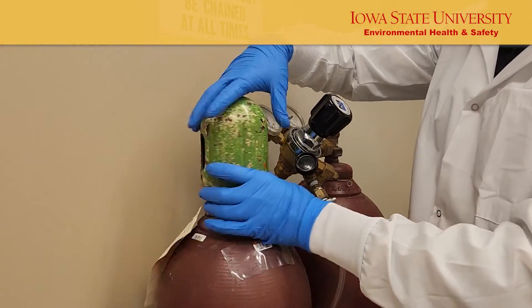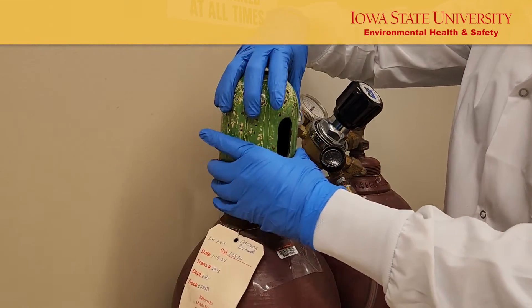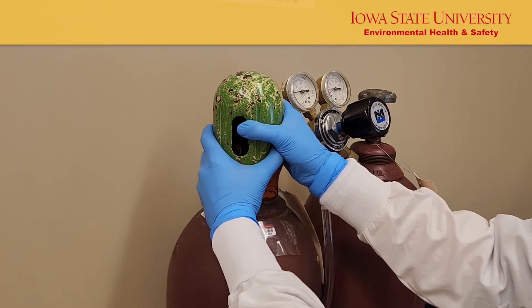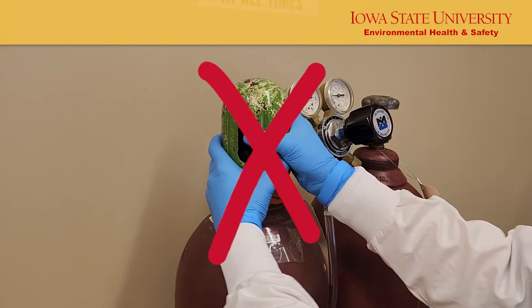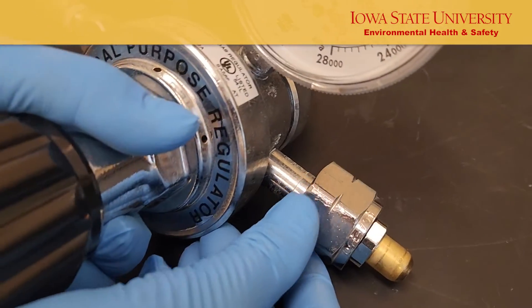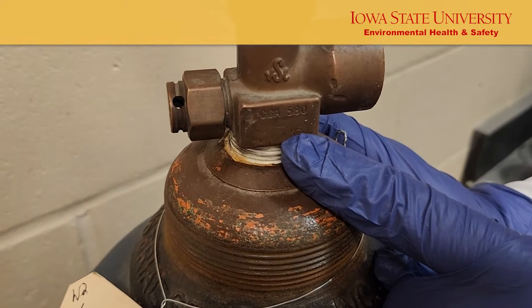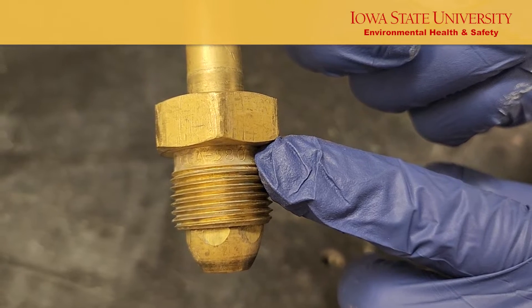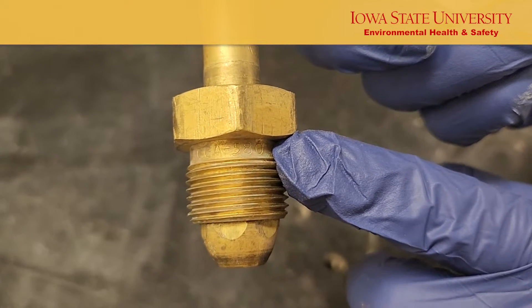Remove the cylinder cap. Use a cylinder cap hook to help loosen tight cylinder caps if needed. Never apply excessive force to pry off caps. Make sure to select the correct style of regulator — the CGA number on the valve should match the CGA number on the regulator. Never use adapters to connect cylinders to regulators.